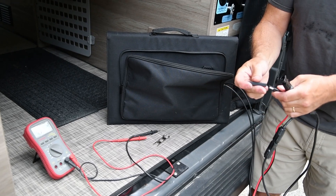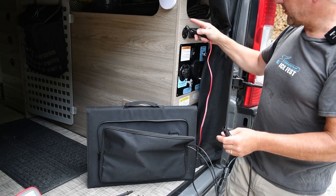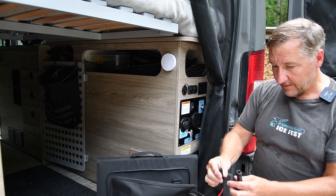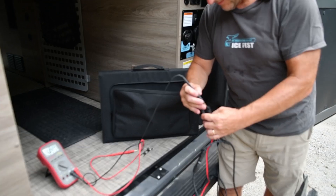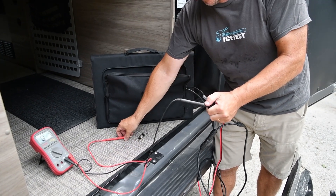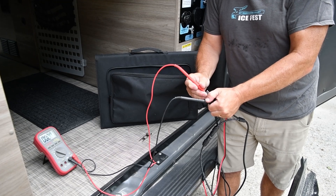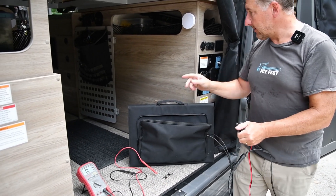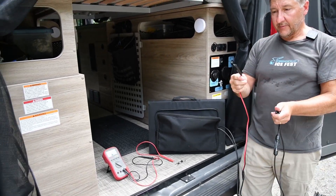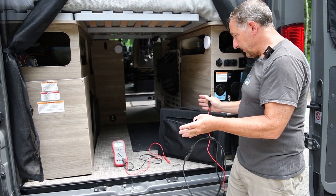Now I'm going to put on the polarity reverser. With this, the square part goes into the top port, and I'm hoping that square part is now connected to the positive from the panel — and it is. No resistance between those two. So that tells me: to get the positive from the panel into the positive of the Zamp port, I have to use this polarity reverser. We're going to hook that up and see what happens.